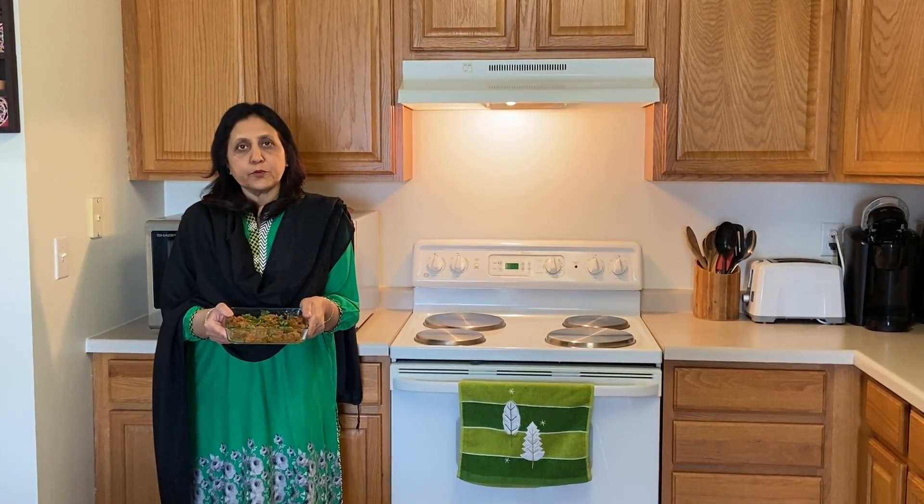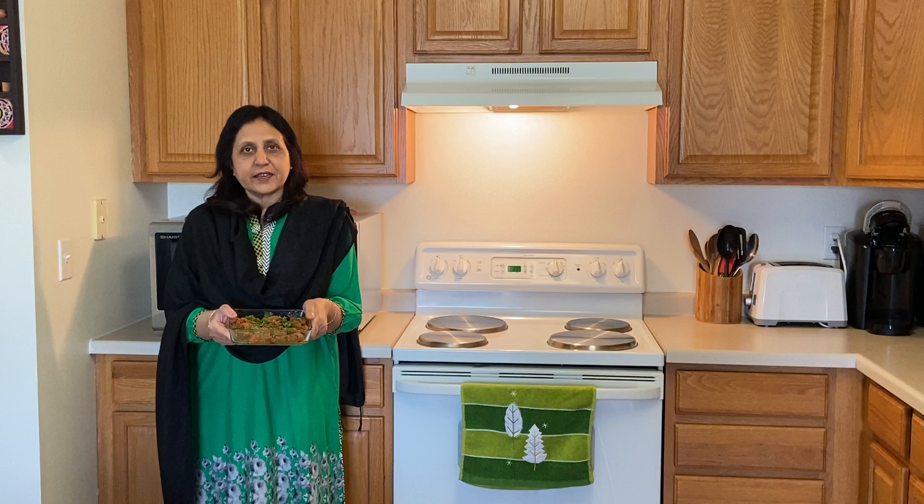Hi everyone, my name is Samina Zaydi. Today I am going to show you how to make beef tomato curry. This is a one pot dish that is delicious with naan or chapati. I hope you will like this recipe and try it.